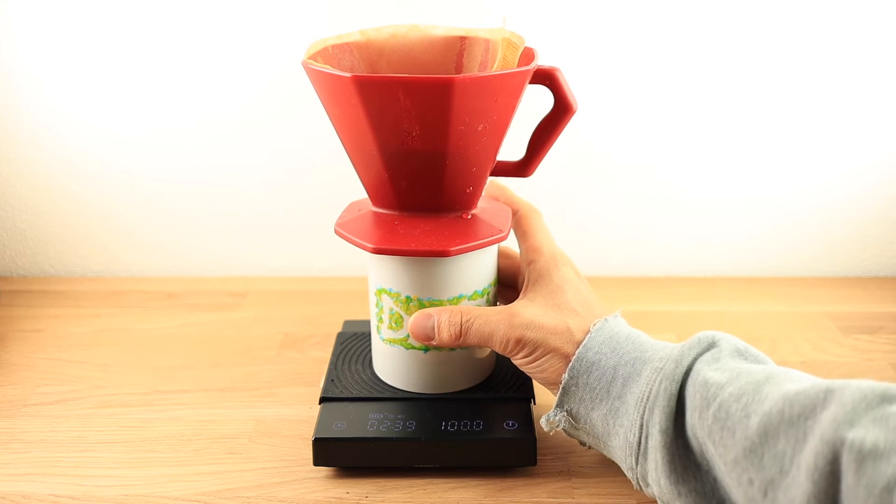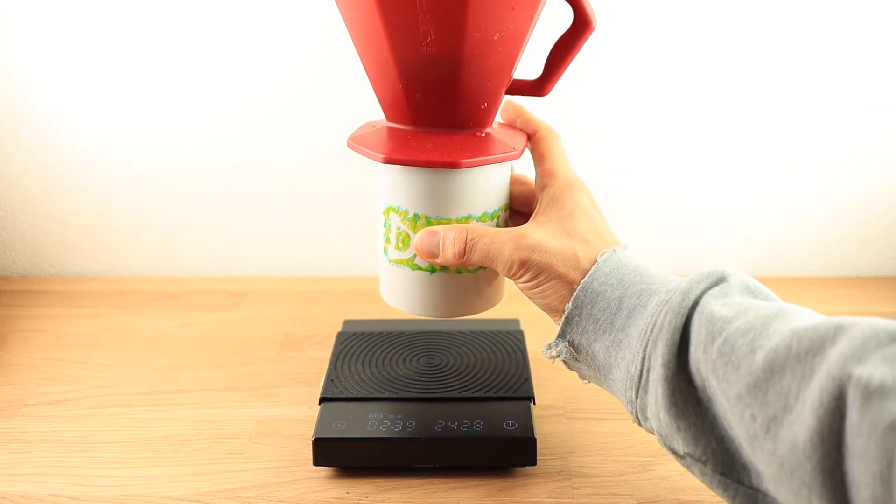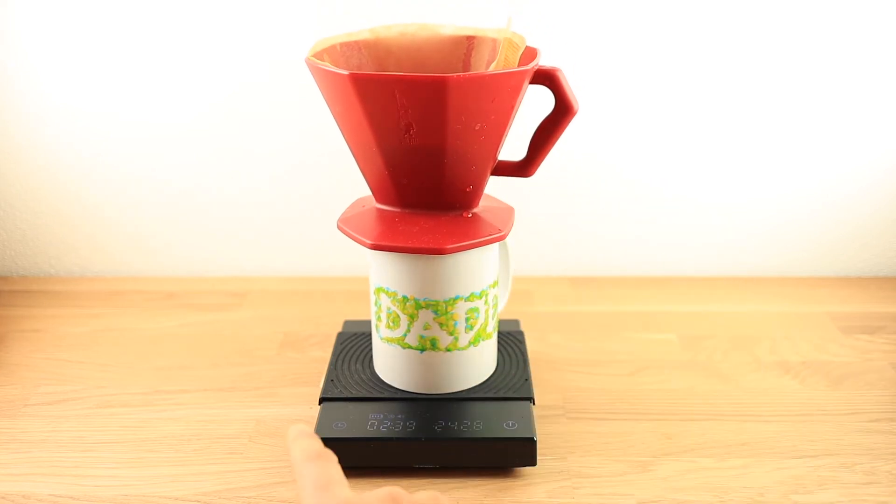So here you see, if you remove the cup, the timer pauses. And if you put the cup back, you can restart the timer.